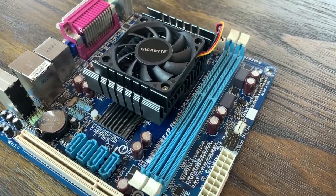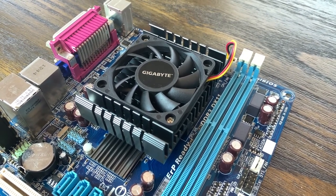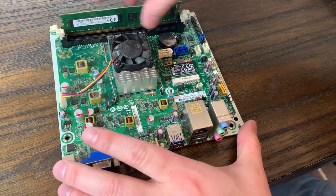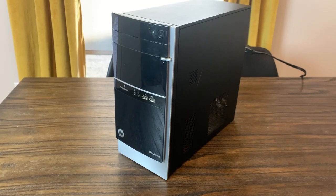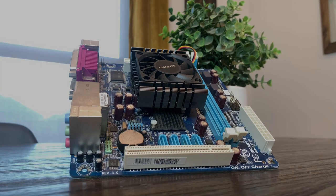I wasn't expecting much from this board in terms of performance, but I was really hoping the power draw would at least be pretty low. This board uses substantially more power than something like the A6-5200 we looked at in the Pavilion 500-A60. The quad-core A6-5200 was over twice as fast as the E350 in a lot of the benchmarks we ran, while pulling fewer watts at full load than the E350 pulls at idle. I was also able to get the Pavilion 500-A60 for less than half the price, which really just goes to show how dumb of a purchase this was.